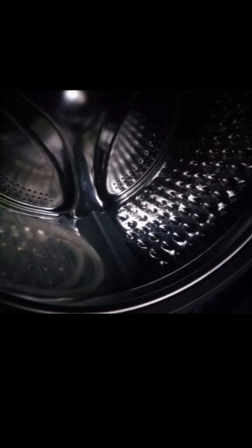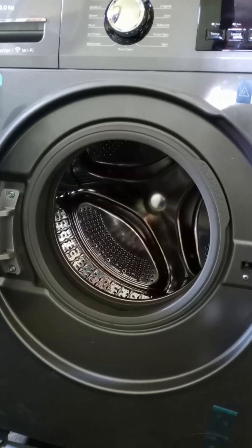The drum material is stainless steel. The fully loaded machine weight is 70 kg, so it is very heavy. It is made in China. The look and design is very beautiful and good.